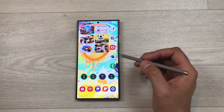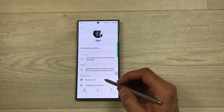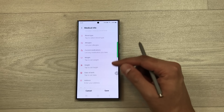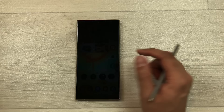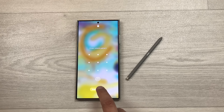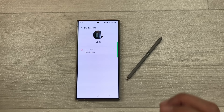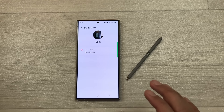The next tip is about Medical Info. Open the Phone app, go to your own profile, scroll down to Medical Info, and tap the pen icon to enter your medical conditions. Save it. In an emergency, a first responder can swipe on your locked phone, tap Emergency Call, and then view your medical info — even if you're unconscious.